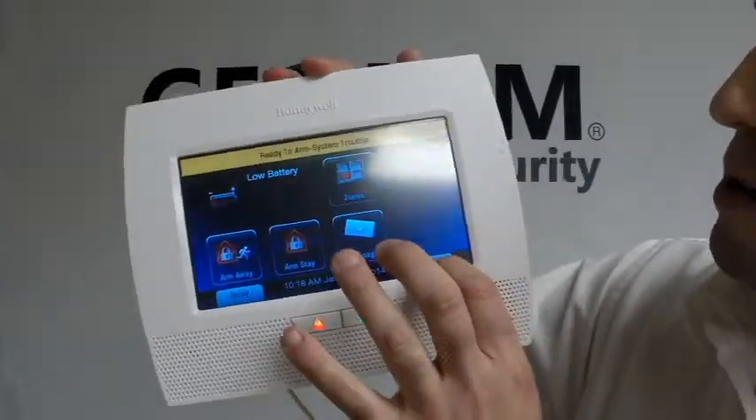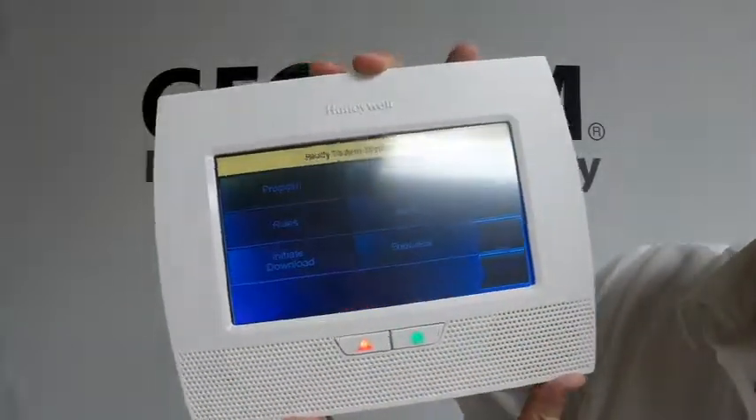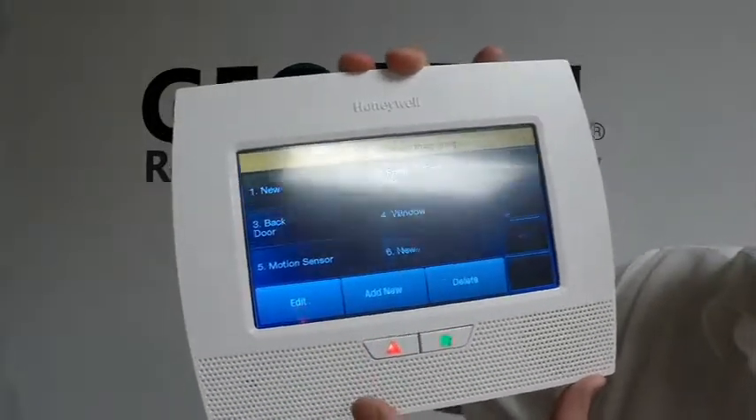In order to get into programming on these, you're going to hit More, Tools, 40112 — which is the default installer code — then Program, Zones, and we're going to pick the first zone, which is zone two.